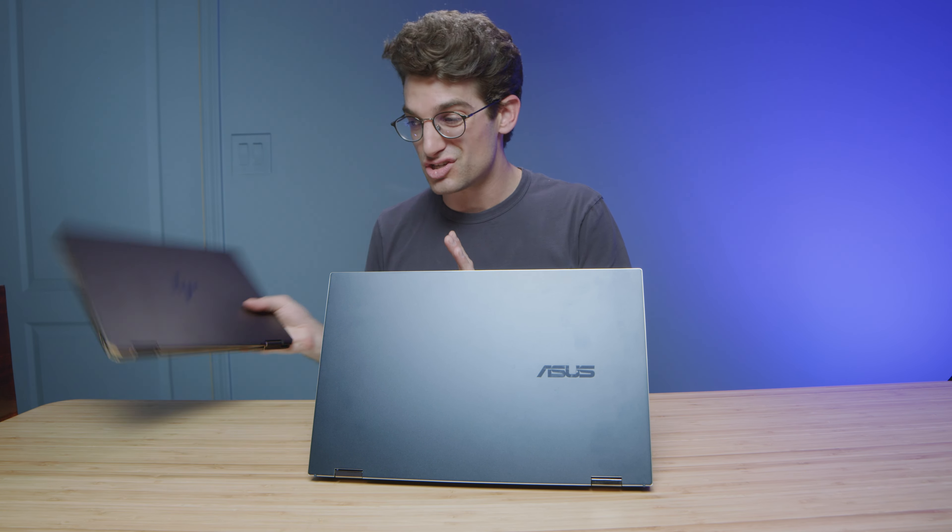The Asus ZenBook comes with the i7-12700H and the Intel Arc A370M GPU. So when it comes to purchasing a new system with the latest A370M GPU, I can highly recommend the Asus ZenBook Flip — I've done a full video on this laptop, so I'll link it up at the end. But I cannot recommend the HP Spectre X360 until I get word from other people who have tested it and say it now performs great and has no issues. This is a public service announcement and a celebration of the Intel Arc A370M GPU inside the Asus ZenBook really getting things right.